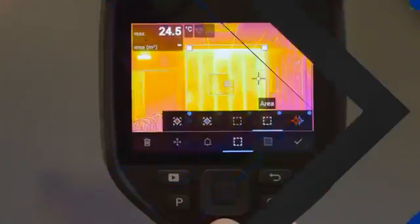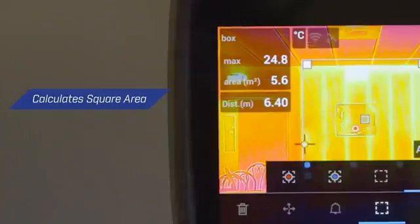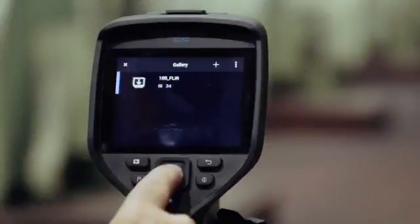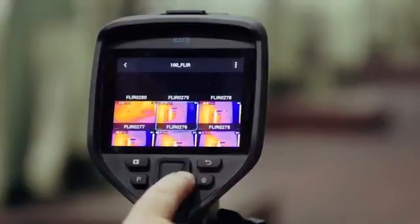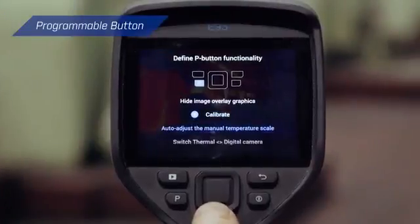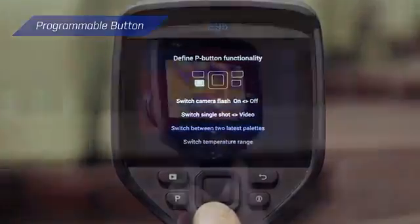Once you've found an area of water damage or faulty insulation, the camera's laser distance measurement feature can calculate the area in meters or feet right on the screen. On-camera tools improve organization and streamline reporting. Plus, with programmable shortcuts like a one-button switch between the thermal image and MSX, you can set up the camera to perfectly meet your needs.